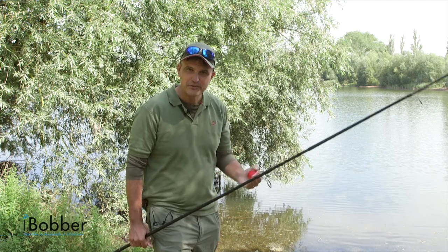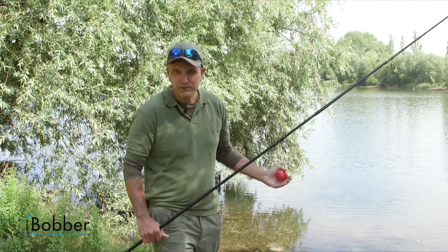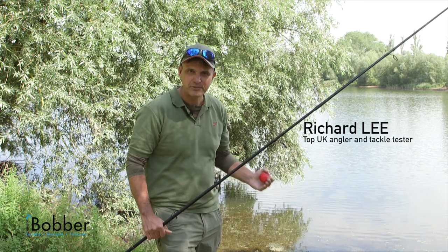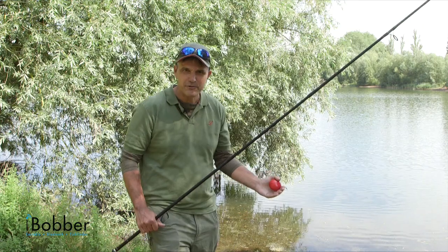Being able to read the water is a huge advantage as a fisherman. On the surface, on lakes and rivers, they all look pretty much the same. But it's subsurface where it all happens. There are banks of weed, troughs, gullies — these are all brilliant fish holding spots.